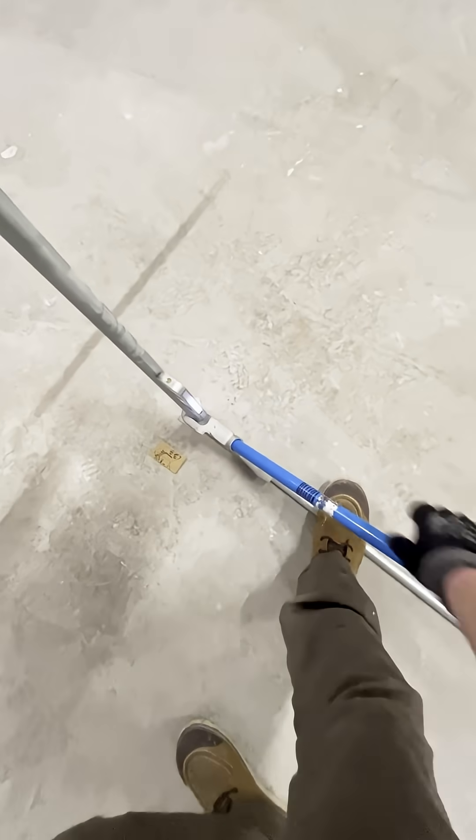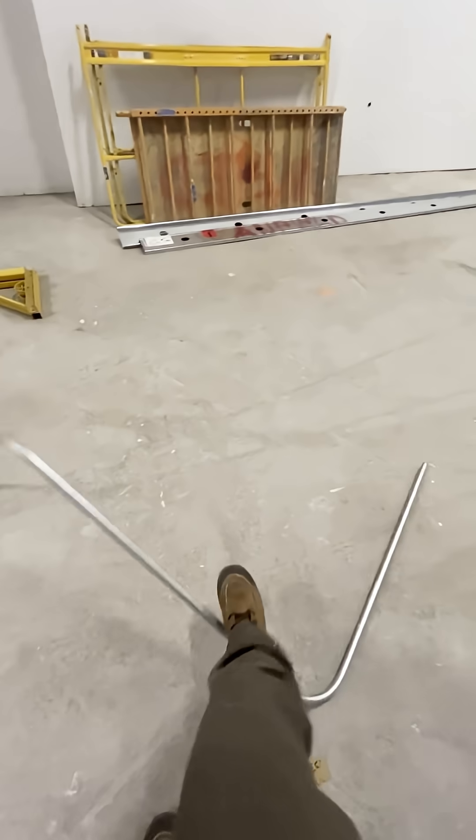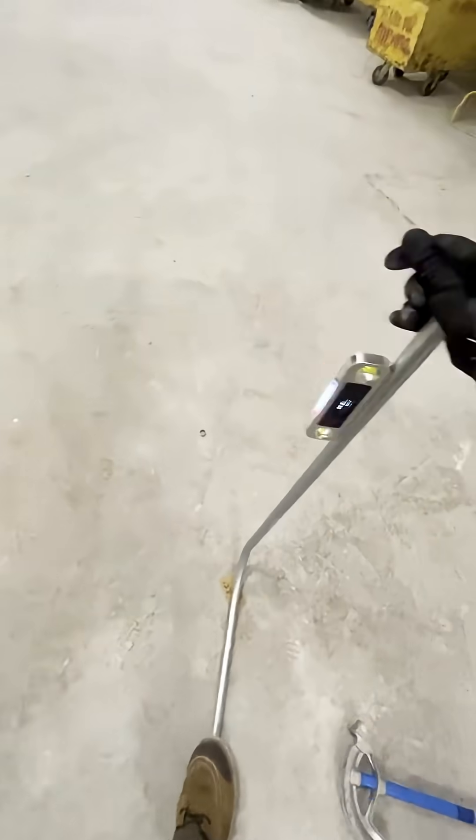As an apprentice, my conduit may have kind of looked like a roller coaster. These days I keep it straight, keep it smart, and I let this level do the math. Way less swearing, way less wasted pipe, and I still get a laugh remembering my 360-degree masterpieces.